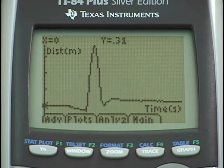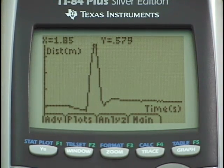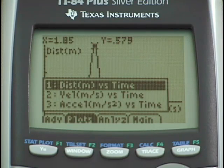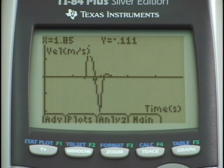Let's investigate the plot a bit. I'll press the right arrow and scroll across until we get to the peak where the ball was furthest from the motion detector. We might be interested in the velocity at that point. I'll choose the Plots option, which shows a list: distance versus time, velocity versus time, and acceleration versus time. Selecting velocity versus time shows that at 1.85 seconds — the very top of the toss — the velocity was very close to zero.